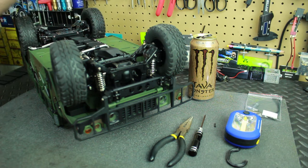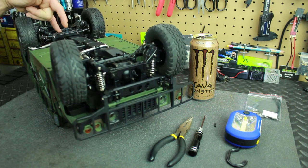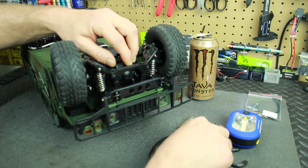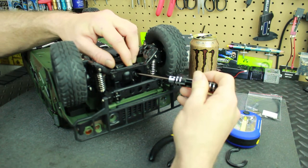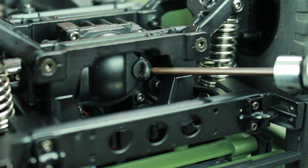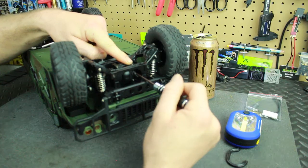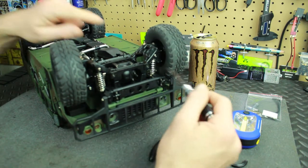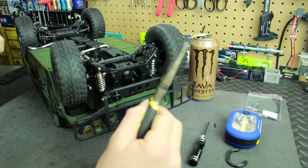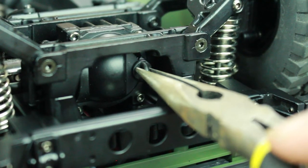Our differentials are located here — this is our front differential and the rear differential is in the back. On these differentials you're going to have little hook pegs right next to the differential cover itself. This is your access point where you take the grub screw and slide it down to lock the differential. You'll need needle nose pliers for this.